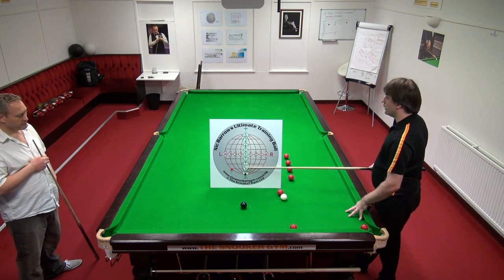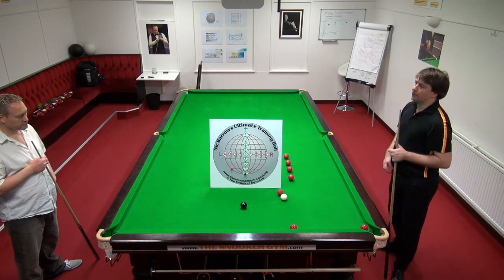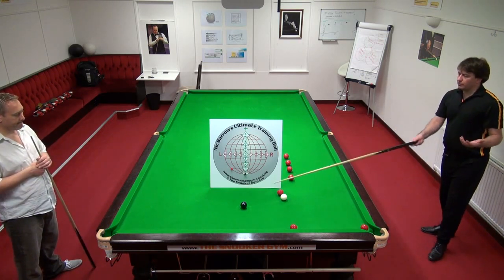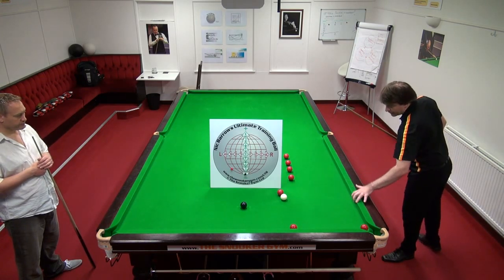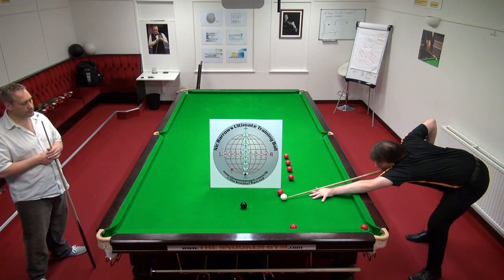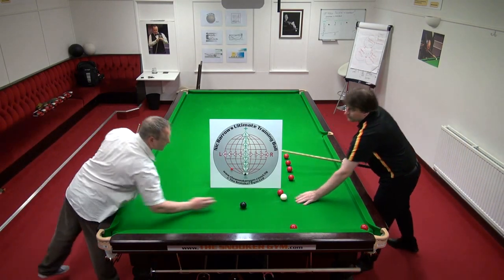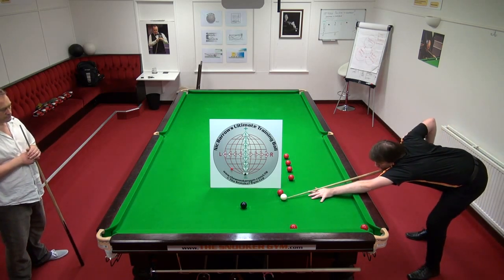So if we play minus three, what does that mean for the speed of the shot? You'd have to hit harder. Exactly. So what we do is: I can play minus three — I'll shortcut a little bit — minus three to land here. Quite a bit more speed required. You keep practicing that until you get the ball's width to the cushion.